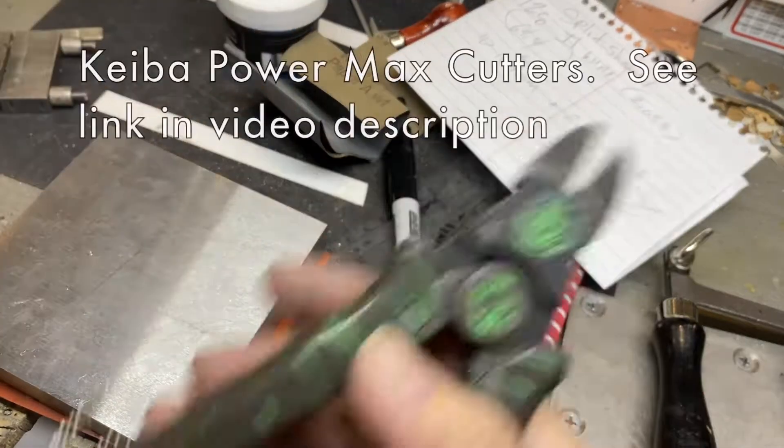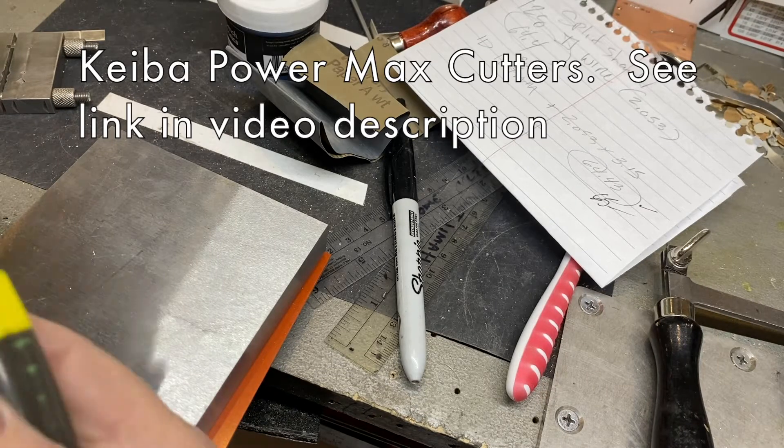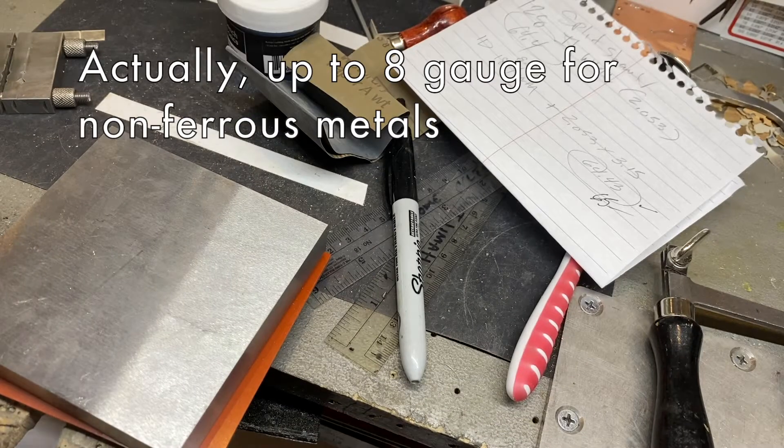Make sure yours can handle this gauge of metal. These are — what did we figure out — up to 10 gauge, I think it was. Don't hold me to that.